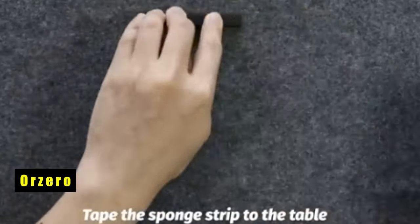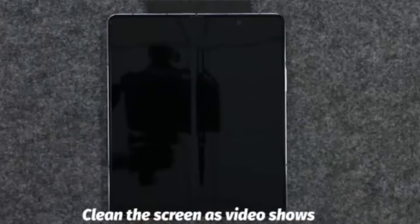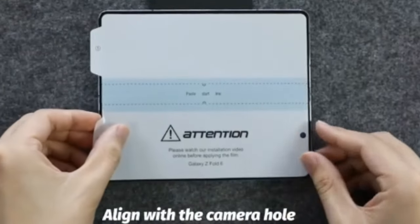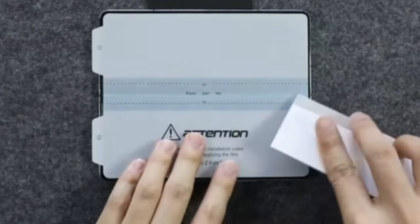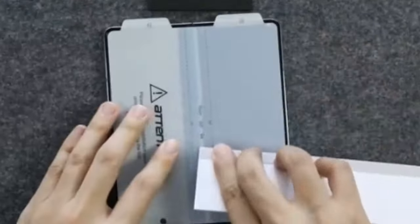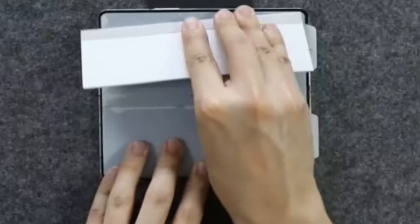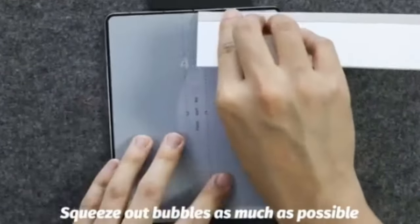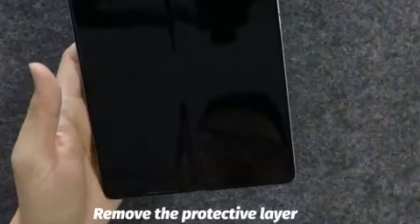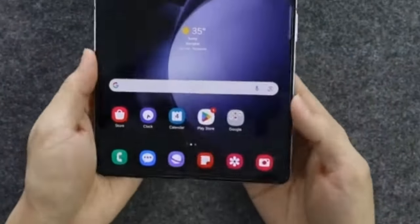At number 2 is Orzero. The Orzero screen protector offers a complete safeguard for your Samsung Galaxy Z Fold 6's precious inner display. This isn't a single protector but a pack of three, ensuring you have replacements on hand if needed. Precise laser cutting ensures a perfect fit on your Z Fold 6's foldable screen, providing maximum coverage. This minimizes the risk of scratches and damage, allowing you to enjoy the original screen quality and vibrant colors without compromise. Despite its protective capabilities, the Orzero protector prioritizes a seamless user experience, with high touch sensitivity ensuring your phone remains responsive.